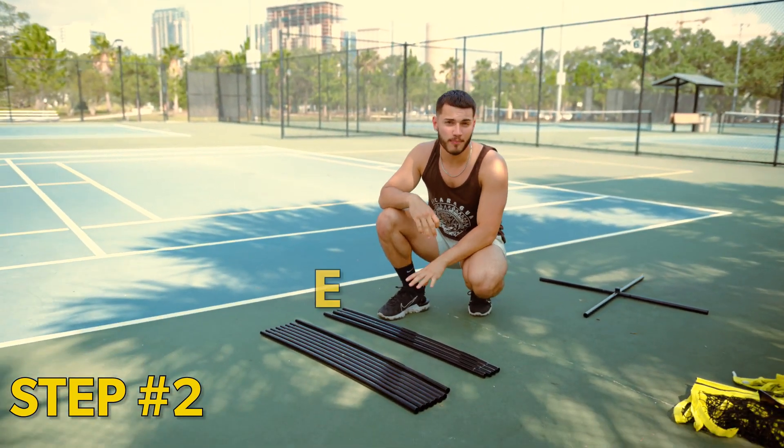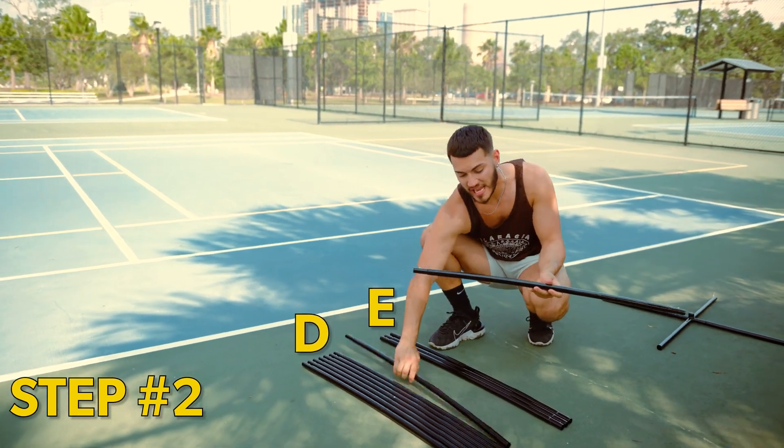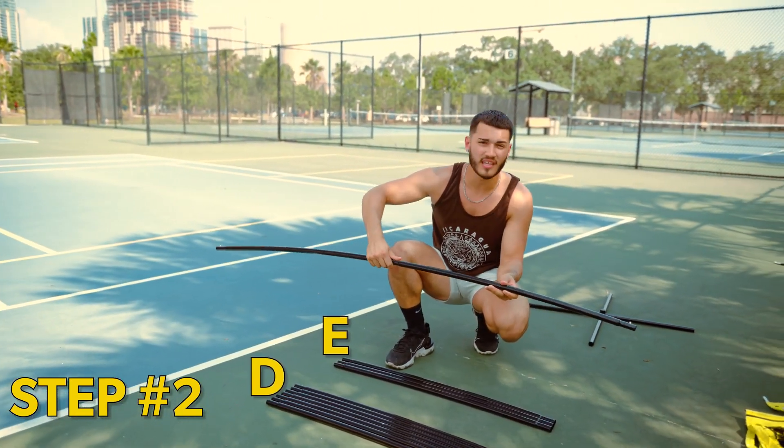Next, there are four E-poles and eight D-poles. Take one of the E-poles and attach one D-pole to either side of the E-pole.